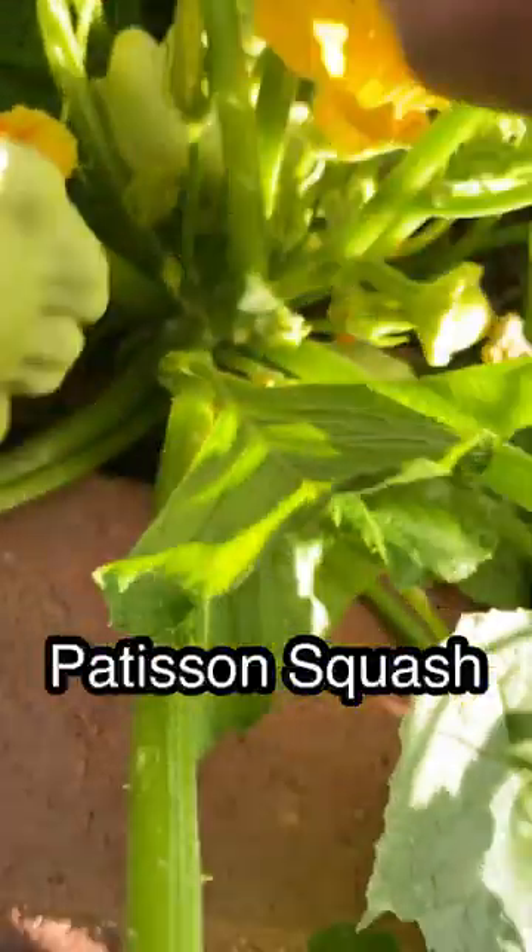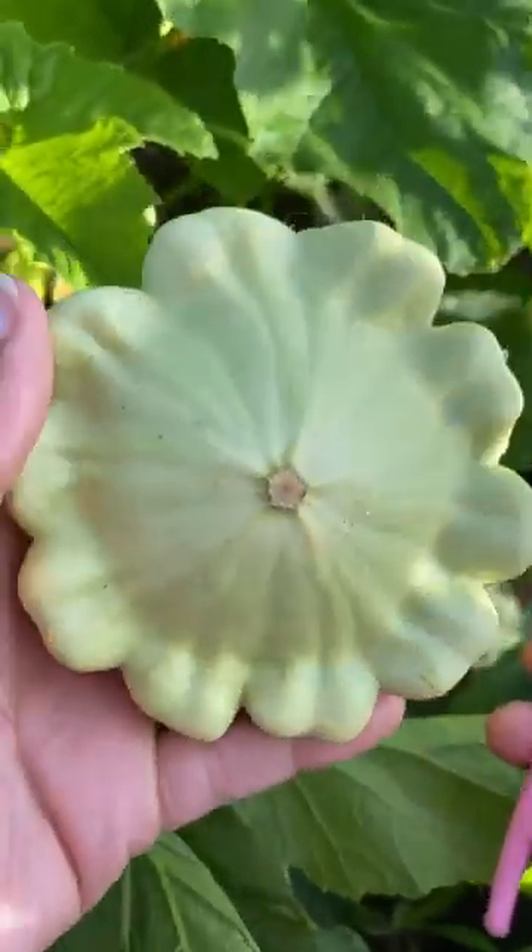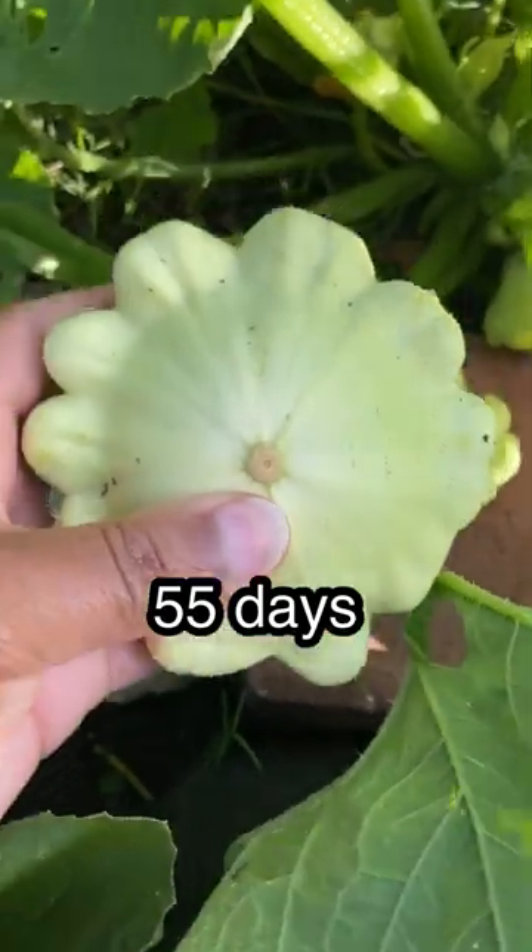Hey! Sherri the ochre lady here. Today I harvested more Patterson squash. This squash is also known as scalp squash or patty pan squash, and I really like it because it has a slightly sweet and nutty flavor and it pairs really well with a variety of seasonings and cooking methods.